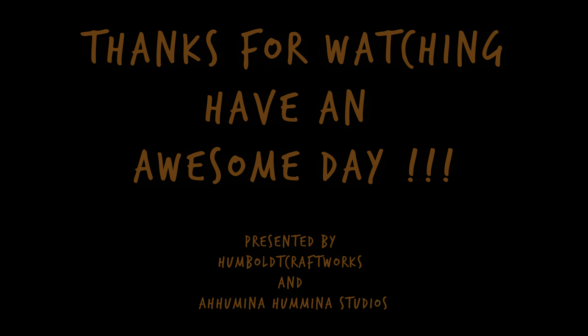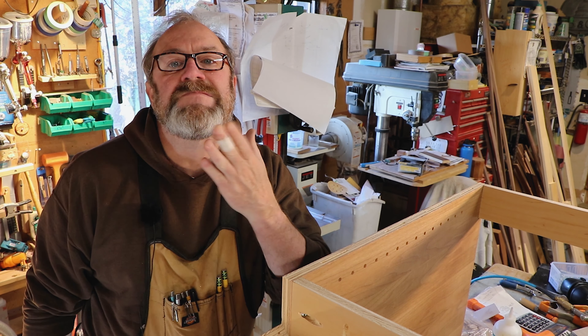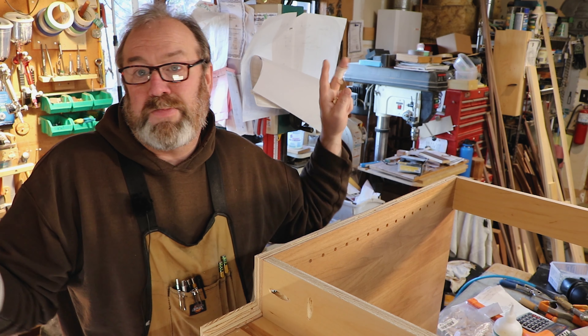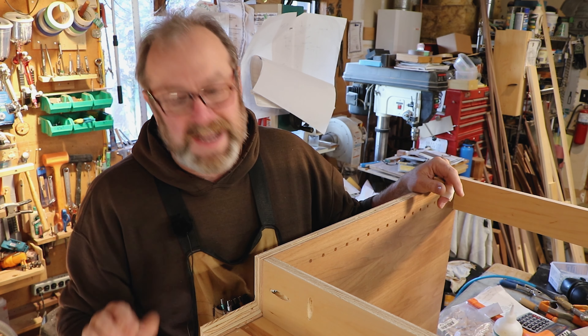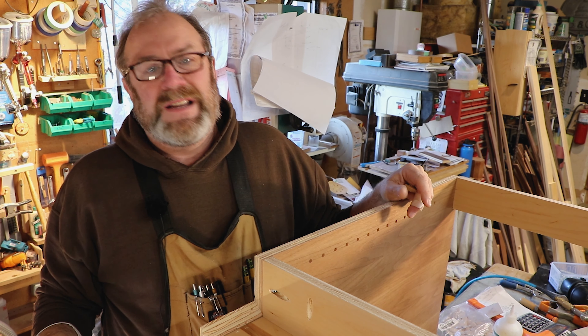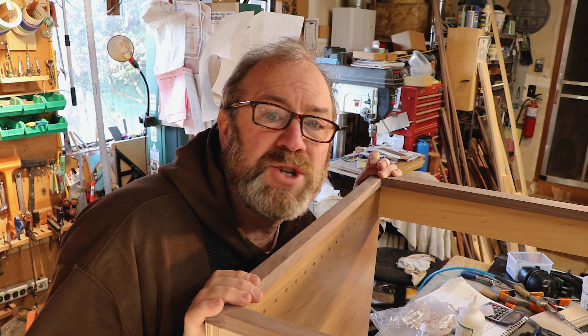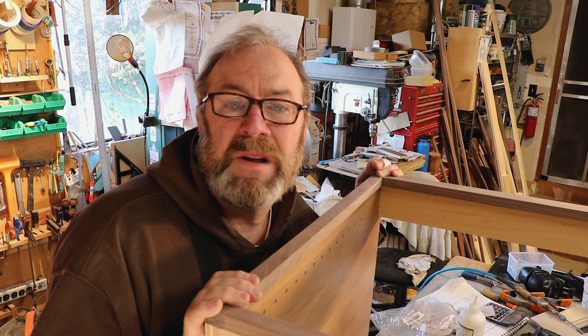Alright, thanks for watching, thanks for subscribing, and you have an awesome day. Bye. I just don't like it — it looks cheesy if I just nail that thing on there. Let them do that with wood. It looks more furniture-y, looks better. That's it.